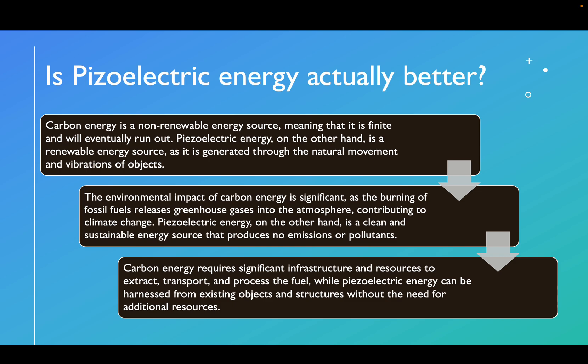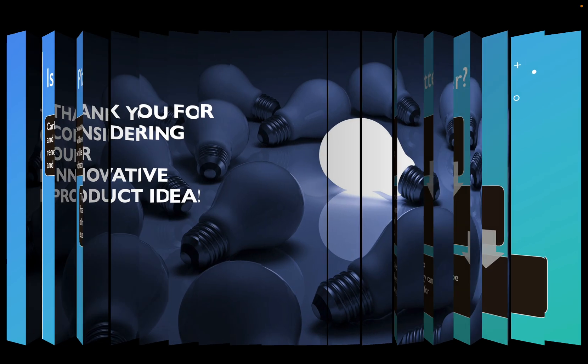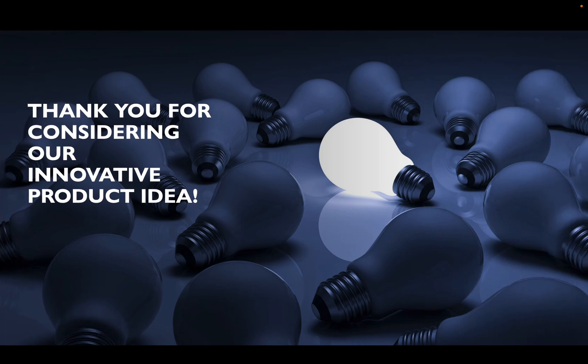So overall, as compared to carbon energy, piezoelectric energy is a renewable, clean, and cheap source of energy. Esteemed judges, join us in the mission to reduce the carbon footprint on Earth and move to a greener Earth. Thank you for your time and for considering my innovative idea.